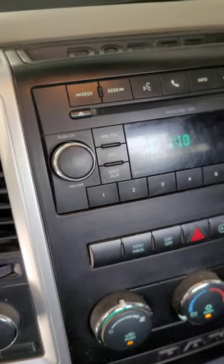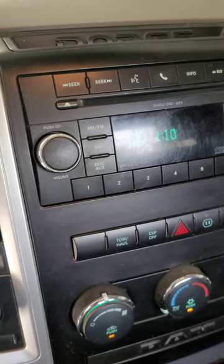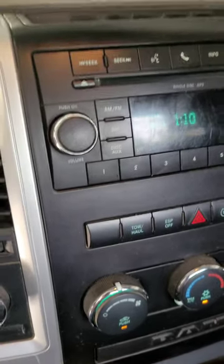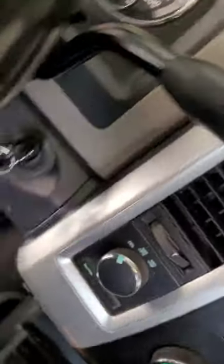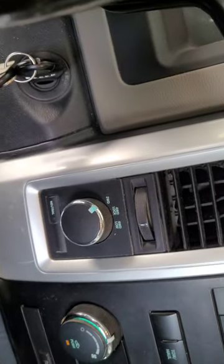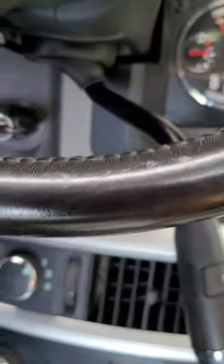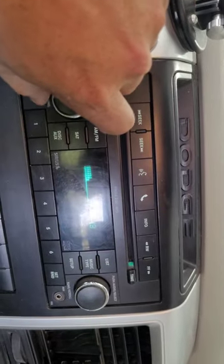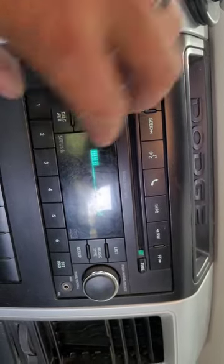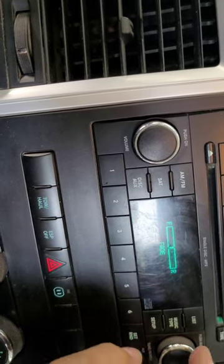Welcome back to another episode. We're changing things up this time, installing an Android Auto radio in a 2010 RAM. We're doing our standard pre-work checks before taking anything apart — check engine light is on, turning the radio on to make sure nothing sounds weird, and checking all the balance and fade settings.